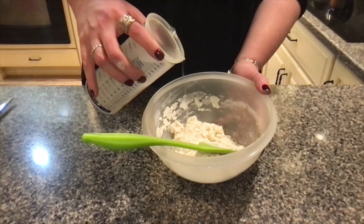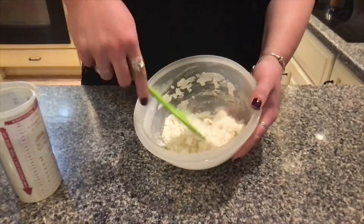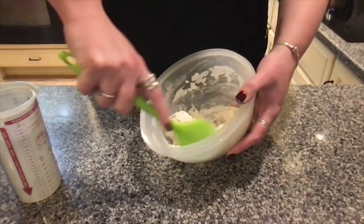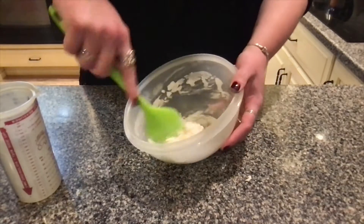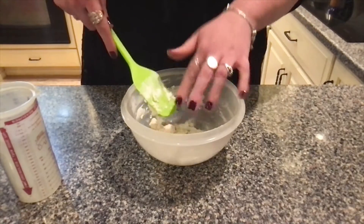I like to pour the water for about three seconds, then stop and mix it around with my spatula to see if I need more water or if I'm good. Feel free to try this technique at home. Take your time adding the water because we don't want to rush this step, and we will meet back once we have our germ-like consistency.